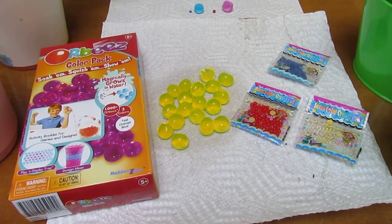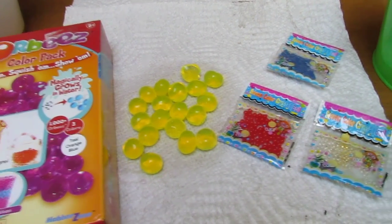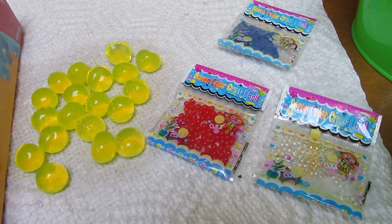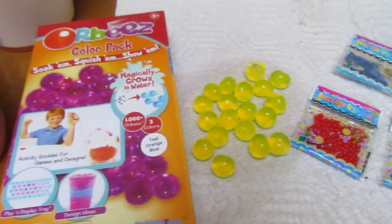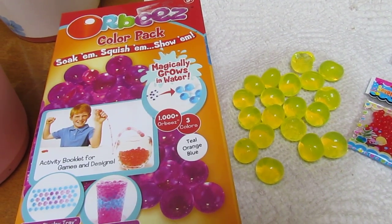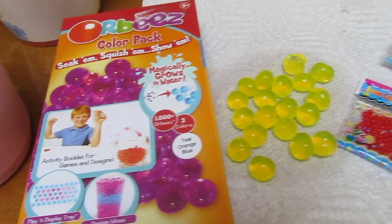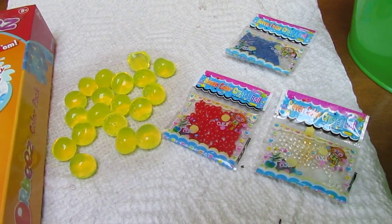Hi guys, we just want to share with you our recent experiment with polymer gel. The ones we use today are these little packets here that we purchased from Amazon.com — only two dollars and 35 cents for five little packets plus free shipping. The ones that are more popular are the ones by Robies, about eight dollars last year from Target, with about a thousand pieces. Not sure how many are in these little packets, but for around two bucks it's a pretty great deal.